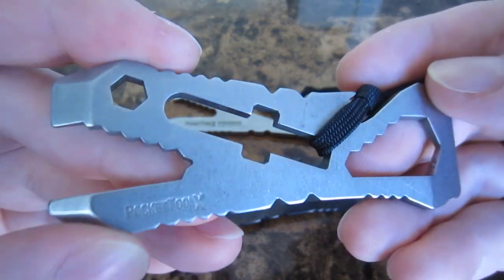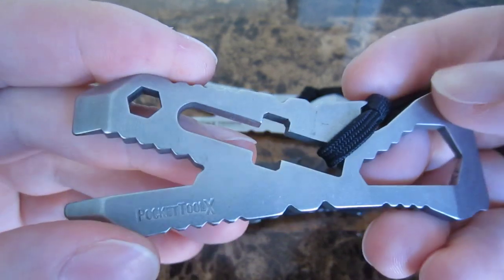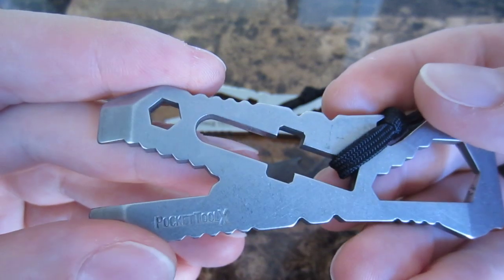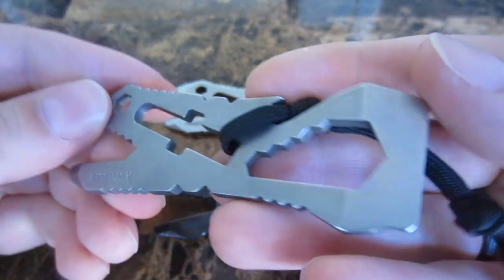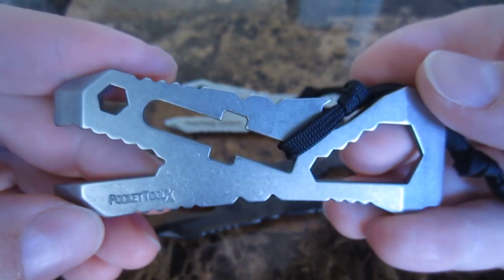There have been many variations over the years. The one that I have is actually maybe second or third gen. I know that the original ones were made out of S30V, so a different kind of steel than this one. This one was 154CM.